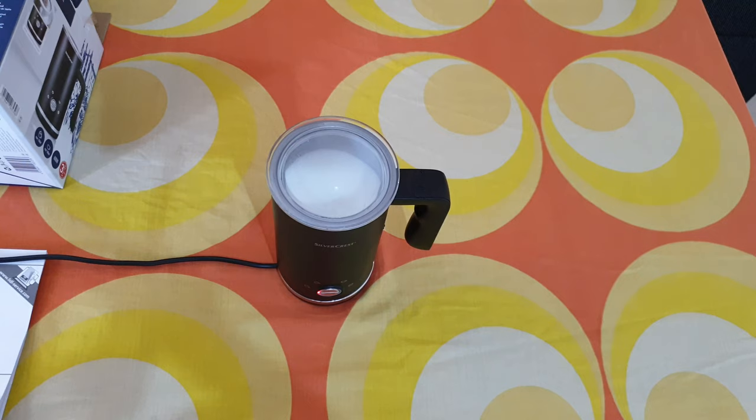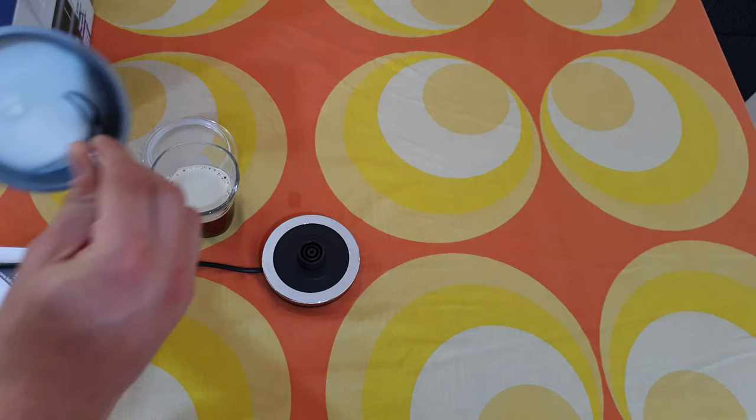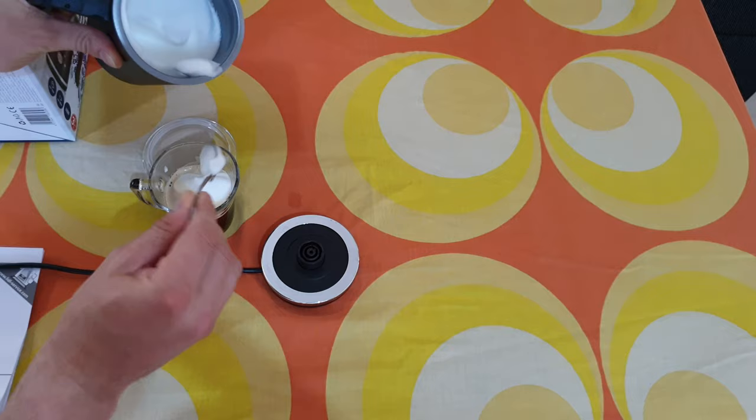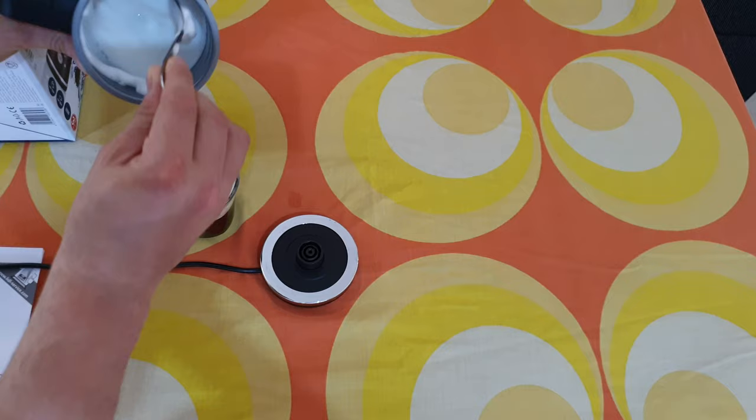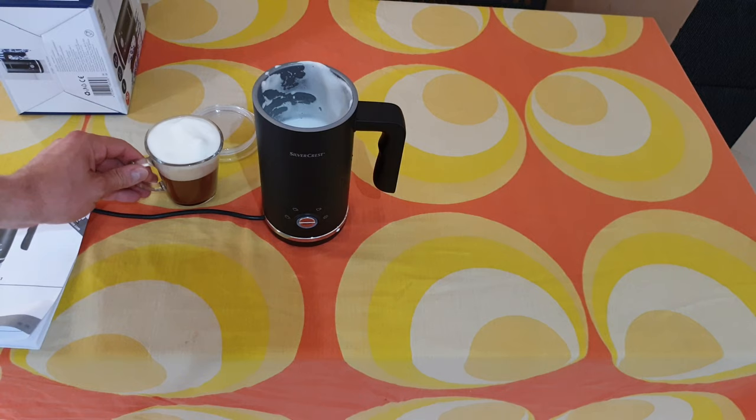Very quickly you can see the froth is coming up, and in a few seconds it will stop. And that was it — here we are, we can use this to make a cappuccino.